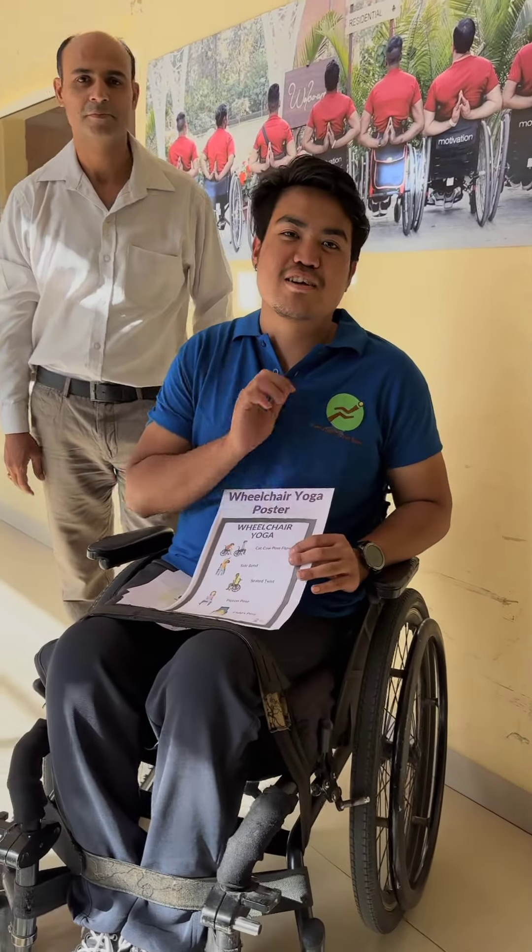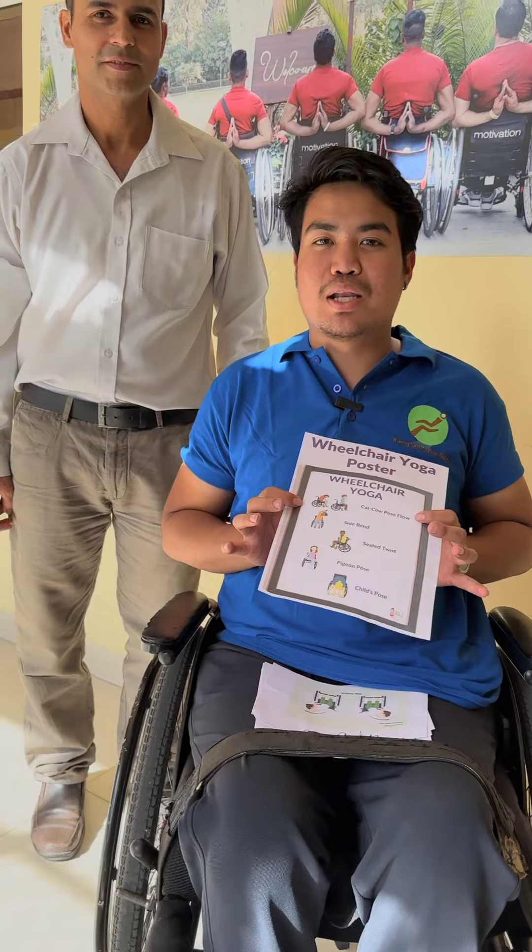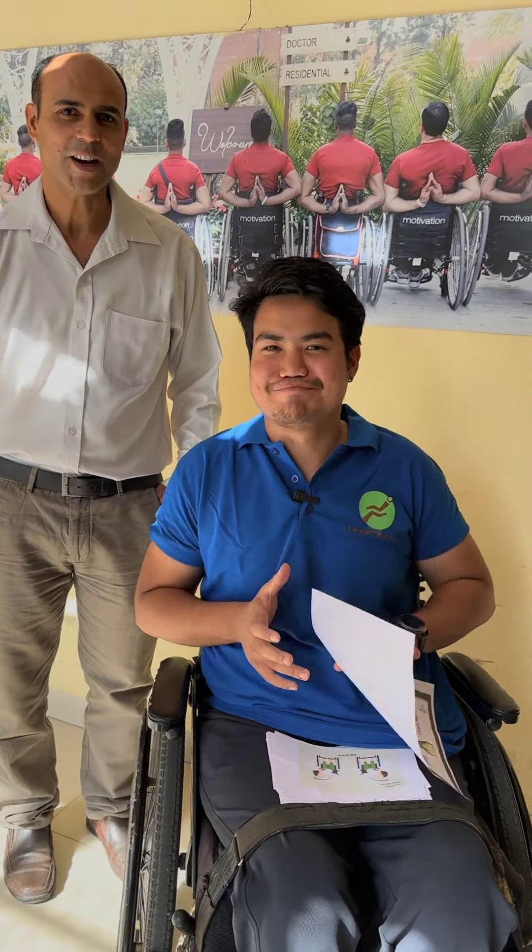Hello everyone! Today we are going to do a fun yoga activity. So let's check how fit our members are.